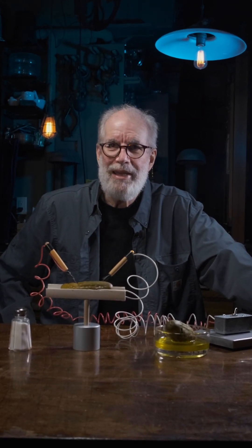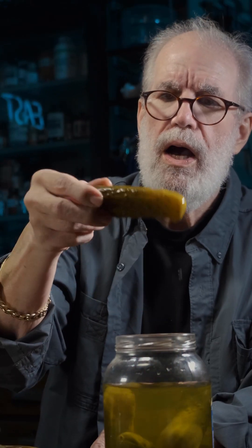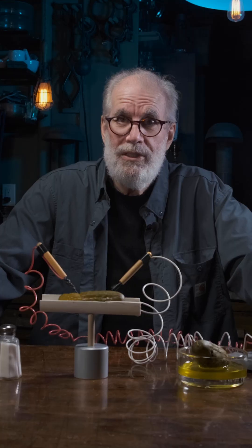Well, greetings. Hi, I'm Jake, Wizard 4. Let me introduce you to the electric pickle, and it's cool. Woo!